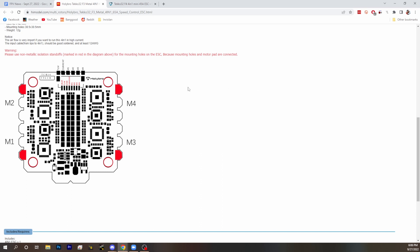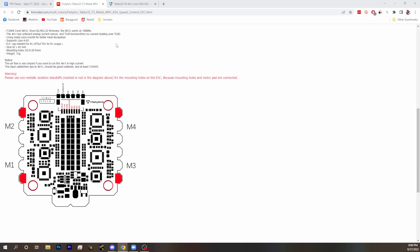Basically, the inner ring — the metal in the standoff pole — the copper is connected to the copper of the motor pad. This is the case for all four corners, and it appears to be the same on this new Mini. We're showing you a picture from an old ESC.